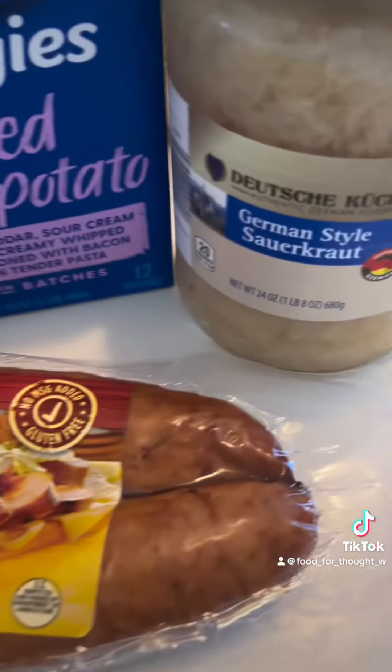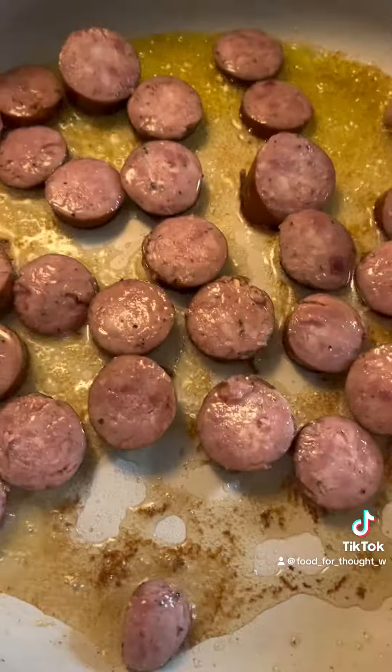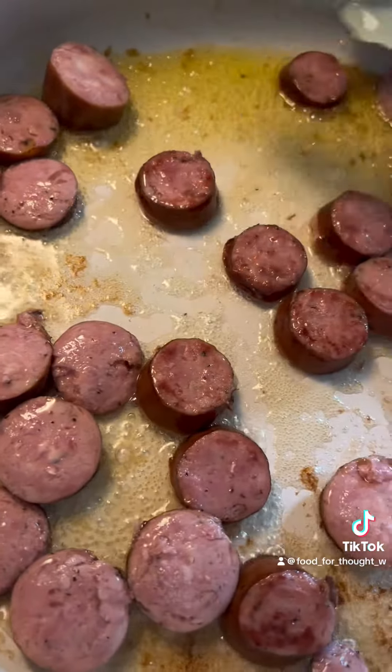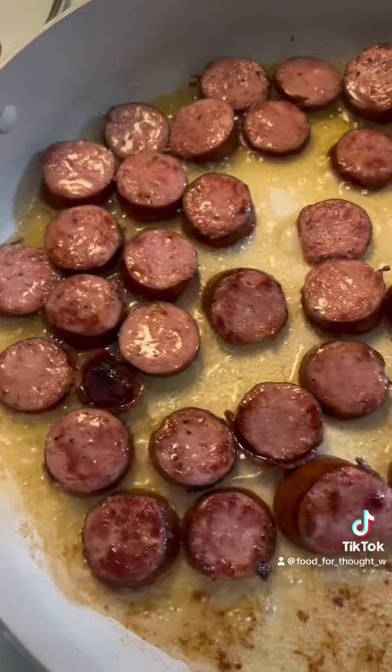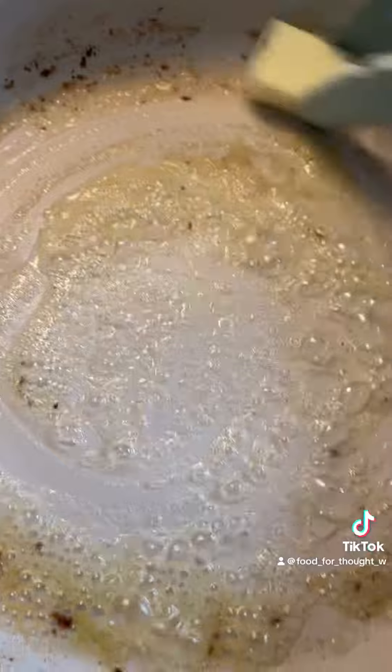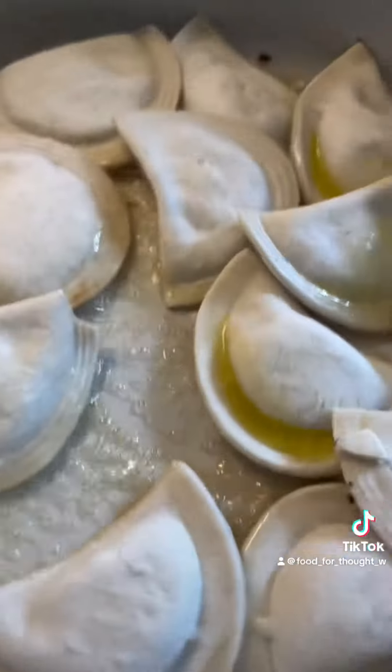Here's what you'll need: pierogies, kielbasa, and kraut. Slice your kielbasa into bite-sized pieces and brown both sides in oil. Make sure to give them a flip. If you end up with a lot of oil, drain most of it except for a tablespoon or two, and then add two tablespoons of butter. Brown your pierogies on both sides.